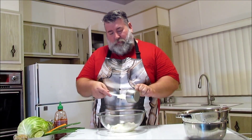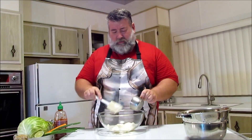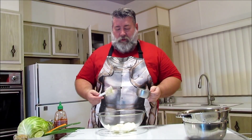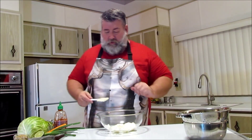I recommend using real mayonnaise, not things labeled salad dressing which have sugar and all kinds of stuff in it. This basically has eggs and oil and lemon juice, maybe a couple of things for preservatives because it's bottled. You don't want the weird flavors in there.